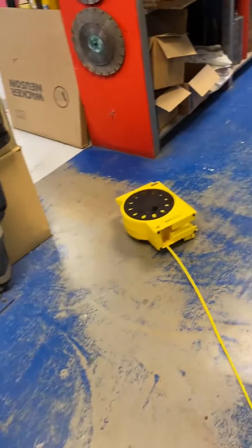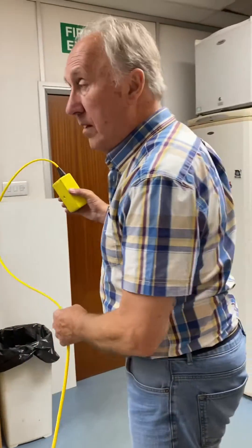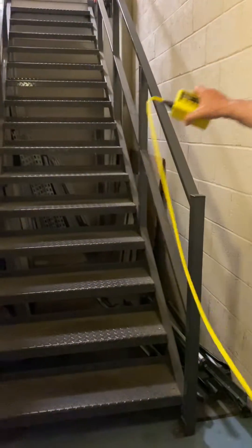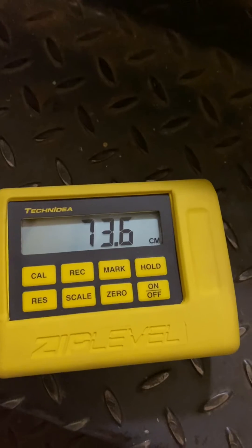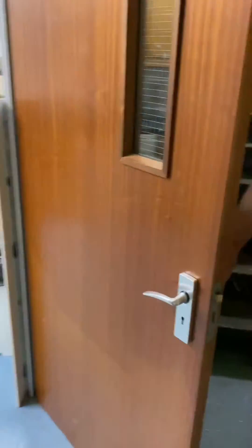If you wanted to carry on and find out the difference between that room and the first floor of the building, all you need to do is walk around the corner and up the stairs. At that stair level, it reads 73.6 centimeters higher than where we took the zero. You can do that all the way up to six meters above or six meters below the base unit.